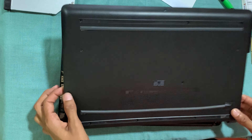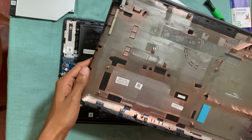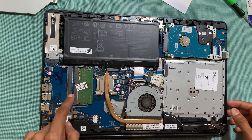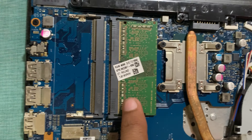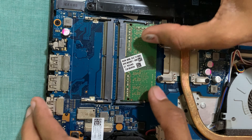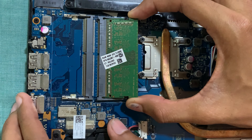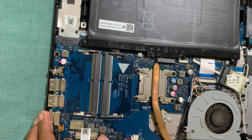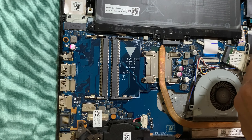We will keep the back case aside. The green color card in there is the RAM. You can see the RAM is 4000MB. Slightly adjust the side clips to remove the RAM, then take your new RAM and insert it.